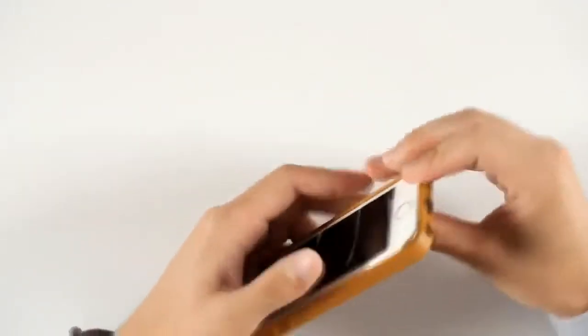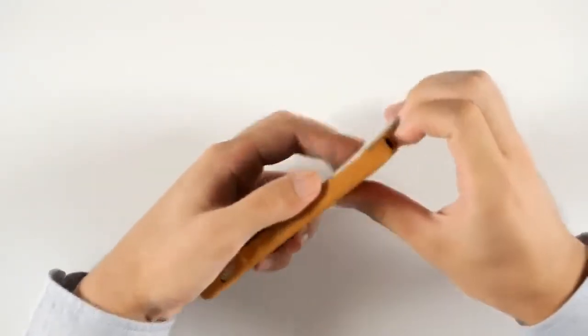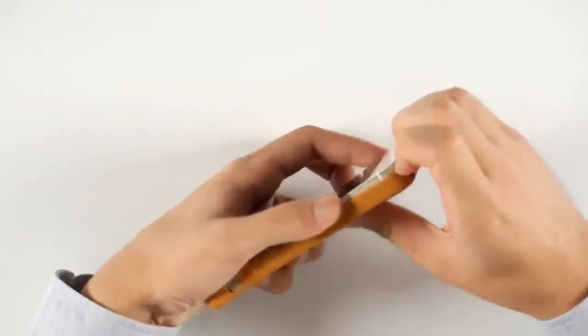This isn't a review of the case but rather the phone, so let's take the case off. It fits really tightly, so it needs a little bit of attention to remove it.